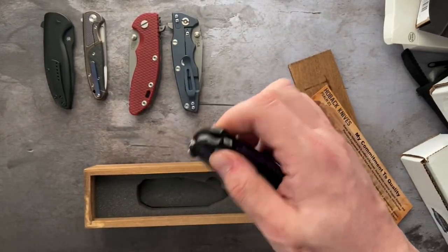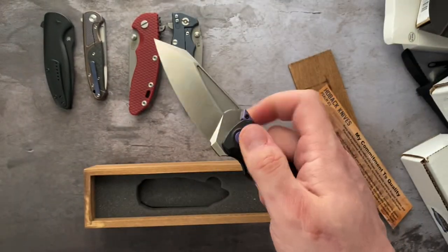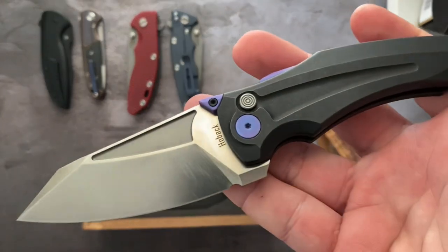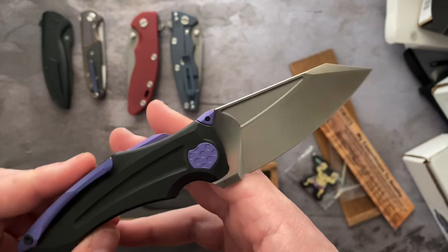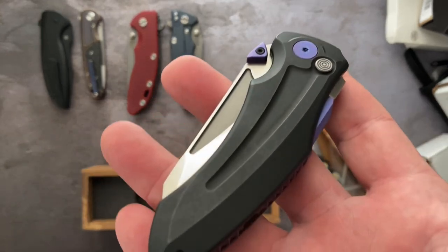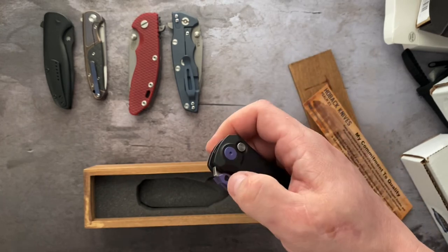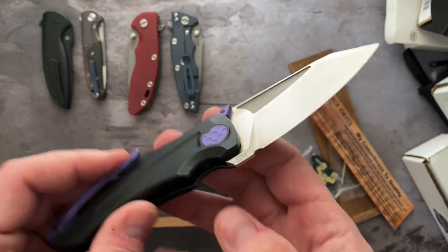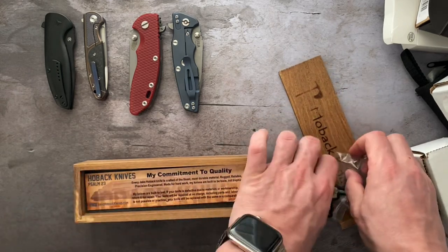The button lock itself can also be used to deploy the knife. These are cool — I'm glad I got a chance to handle this despite the controversy. The OEM is a Chinese manufacturer — looks like a Beztek OEM job to me. That is the Sumo by Hoback, brand new in box, never cut, never carried, good to go.